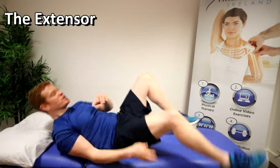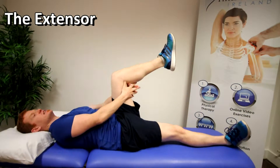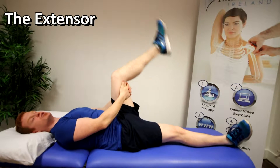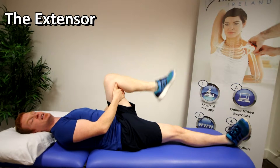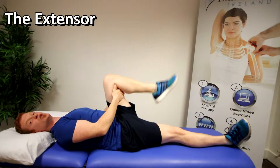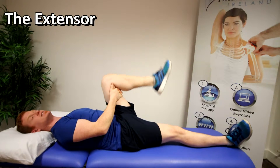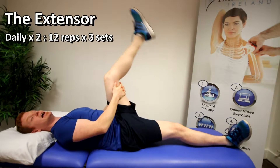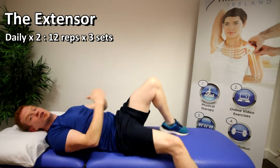The first of the three exercises is known as the Extensor. Lie down on your back, bring the affected leg up with your knee to hip height, bring your hands behind the knee, and simply straighten out your leg — go as far as you can to the point it's comfortable, keeping the knee at hip height. Go in a nice slow controlled manner. We do not want any pain at all throughout this exercise. Do this 12 times, then repeat for three sets of 12 repetitions, twice a day.